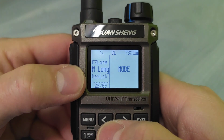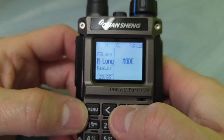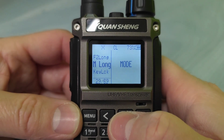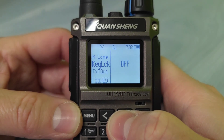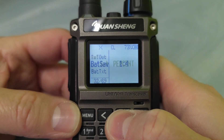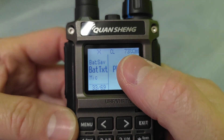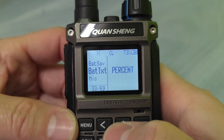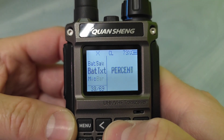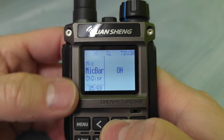You can finally set this programmable button from the menu, which I was unable to do with the genuine firmware. There's timeout, battery save, and you can also set the battery icon if you want to see percentage.